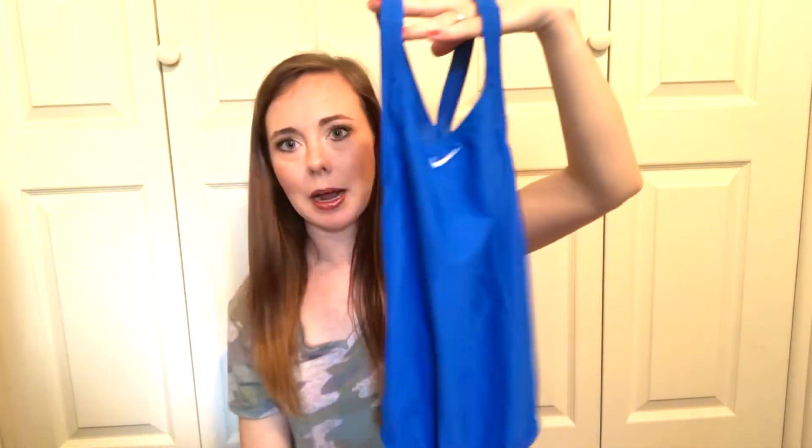The last bathing suit I'm going to talk about is one I got when I was a camp counselor during summer camp. I got this Nike one-piece that I would wear when we went to the pool — it's just blue. We were required to have a one-piece because we obviously couldn't wear bikinis around the kids. I think I got this from TJ Maxx or something. The back is a little bit open. I just remember wearing this every single week and getting so sunburned no matter how much sunscreen I put on. It's obviously very full coverage. I'm going to keep this one too.